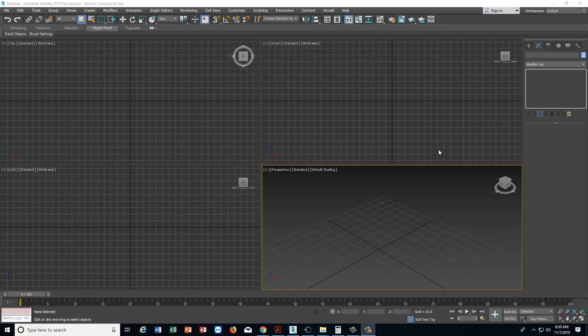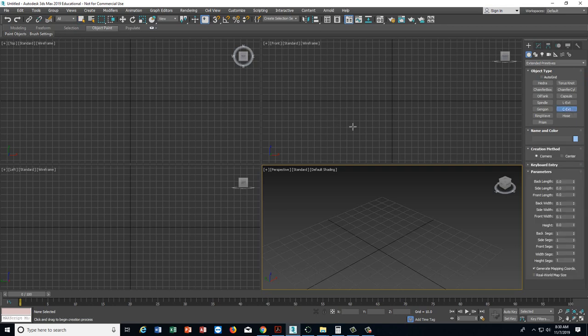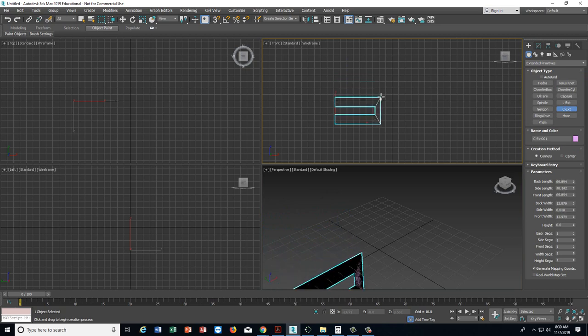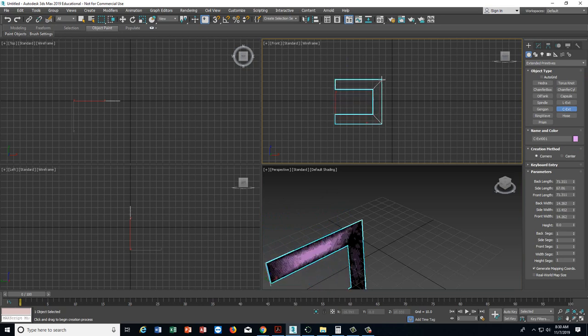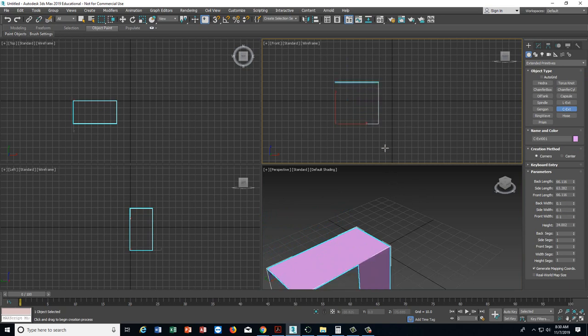The first thing I'm going to do is go to the Create tab, then go from Standard Primitives to Extended Primitives and choose the C Extrusion. I'm going to make this C Extrusion — I'll just do it like this and make it, then modify it when I'm done. Let me grab that.